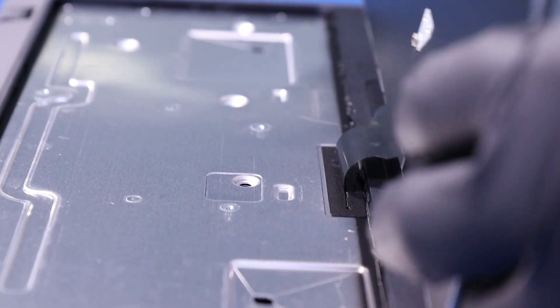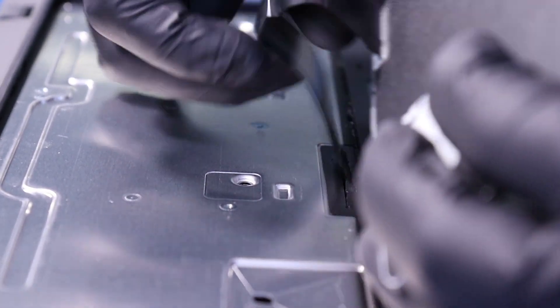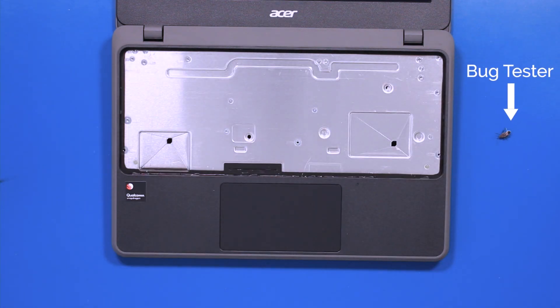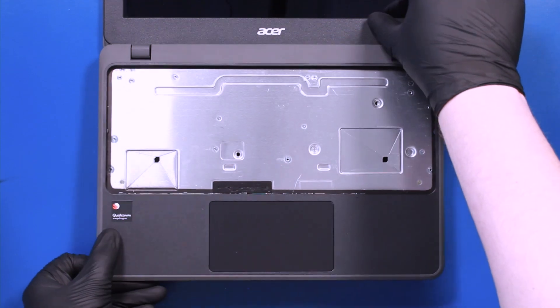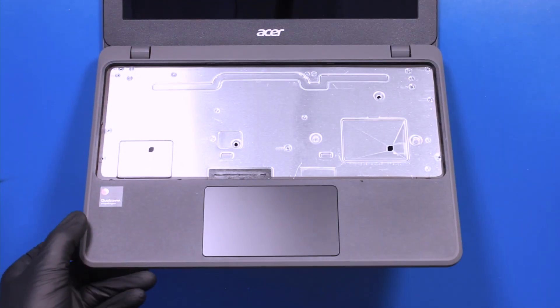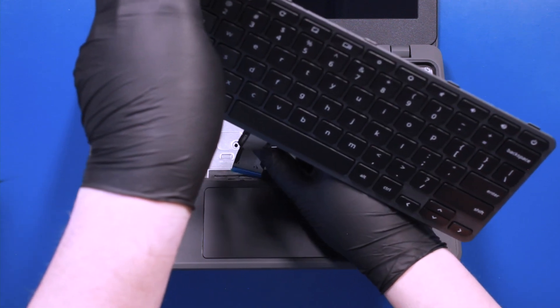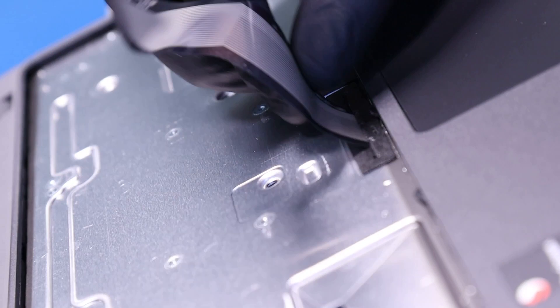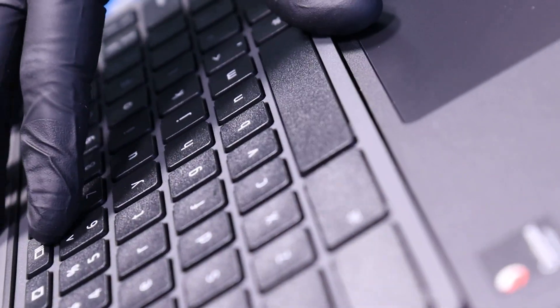Pull the keyboard cable through the palm rest and you can remove the keyboard. Insert the keyboard cable back through the slot and replace the keyboard.